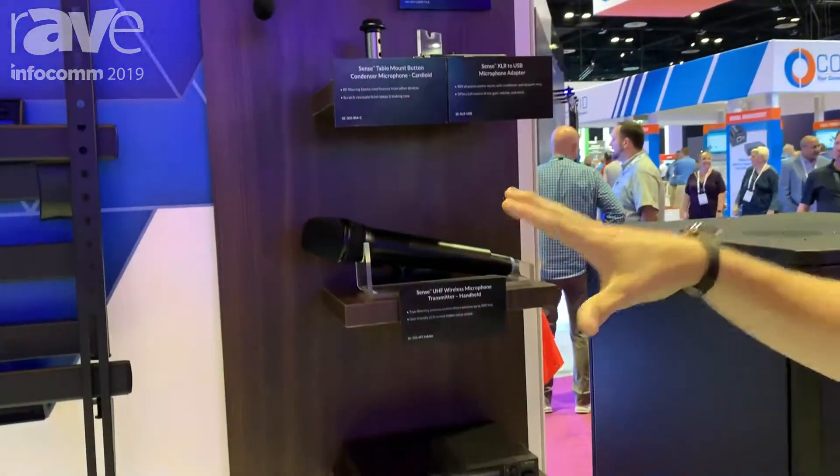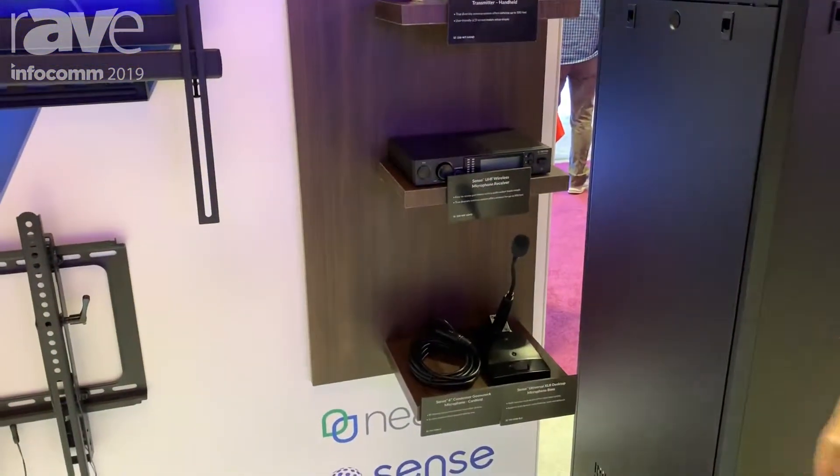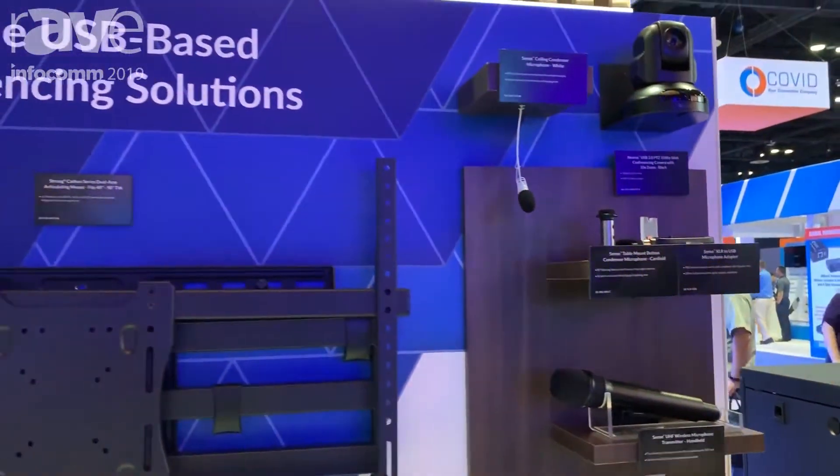We also have a line of wireless microphones, gooseneck microphones, push-to-talk microphones — the whole nine yards — with 25-plus SKUs in our microphone line.